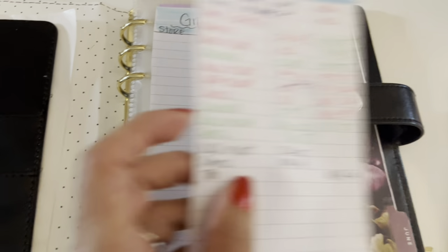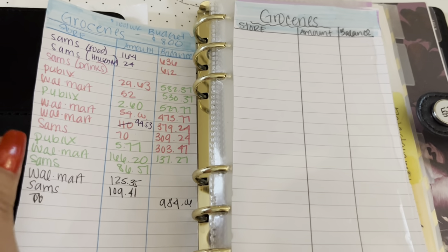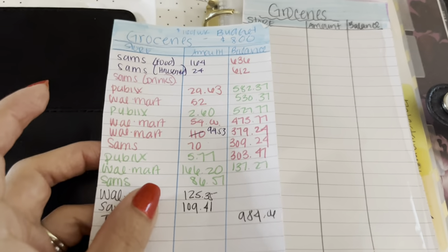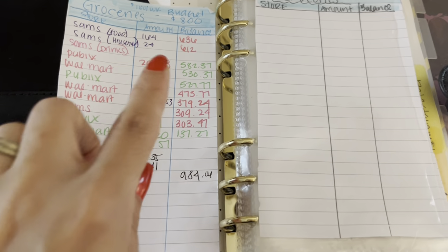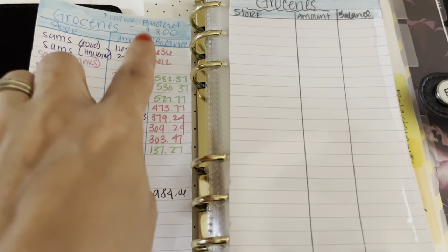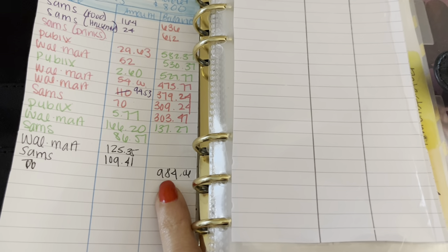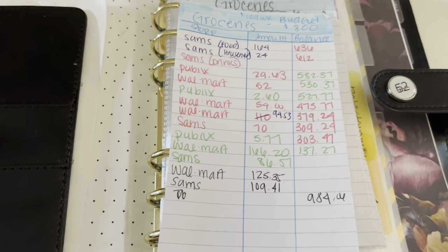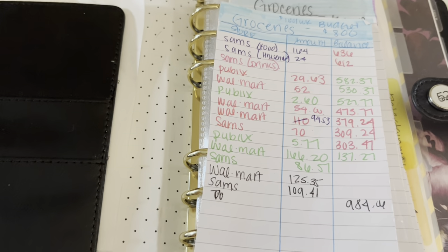An example of how I write things down — this is last month's expenses that I made. So this is my grocery category from last month. As you can see, I just write down the store, the amount, and my balance. I put an $800 budget for groceries and this is how much I actually spent. I went a little bit over budget, but groceries are so expensive right now. I'm trying to stick to a $200 per-trip budget but it kind of seems impossible at times.